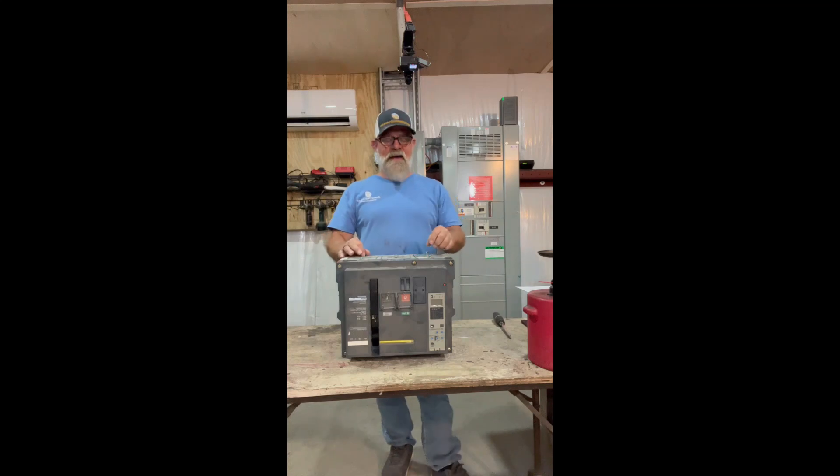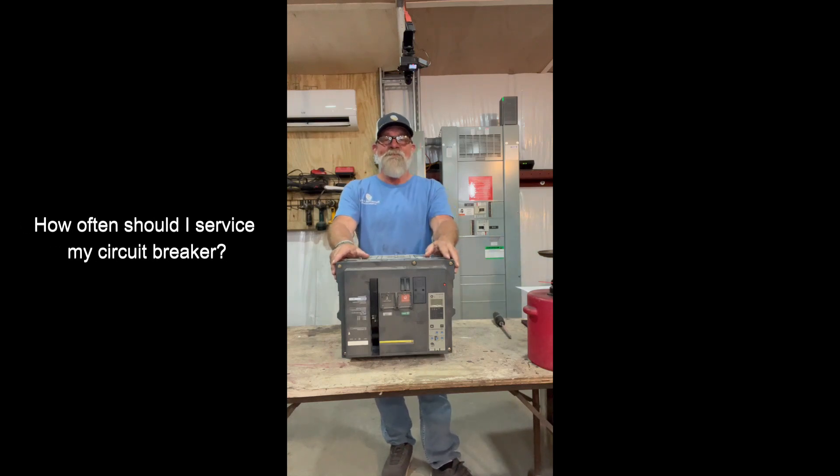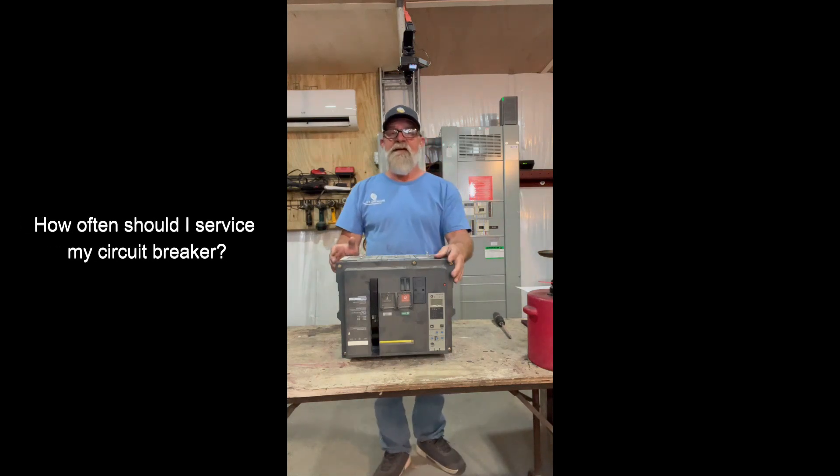Hey friends and neighbors, welcome back. We get questions all the time about servicing and working on different type circuit breakers. Today we're going to look at servicing, doing some cleanup and some testing on the NW series master pack, so hang out for just a little bit — we'll be right back.